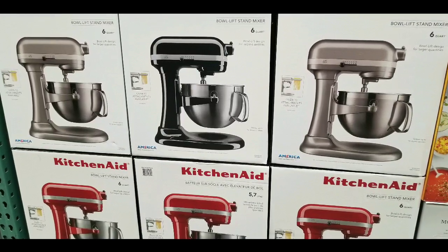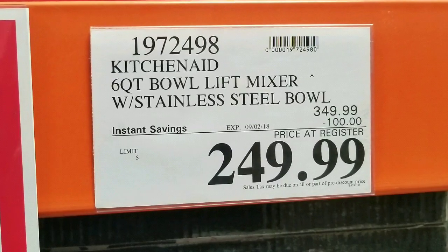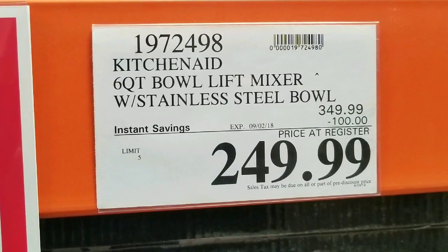Hey guys, it's a Costco day. They have this really awesome KitchenAid six quart bowl lift mixer. It's pretty interesting, and it comes with a stainless steel bowl as well.